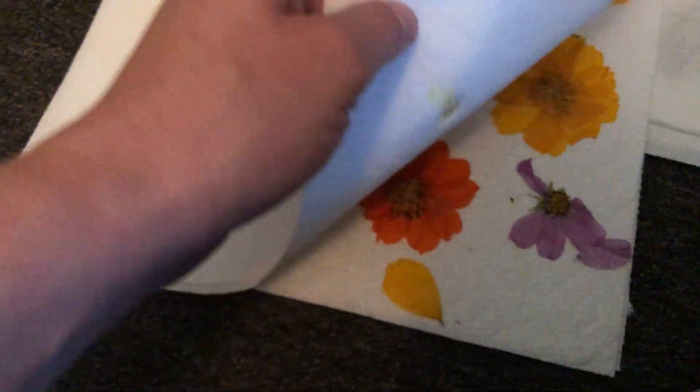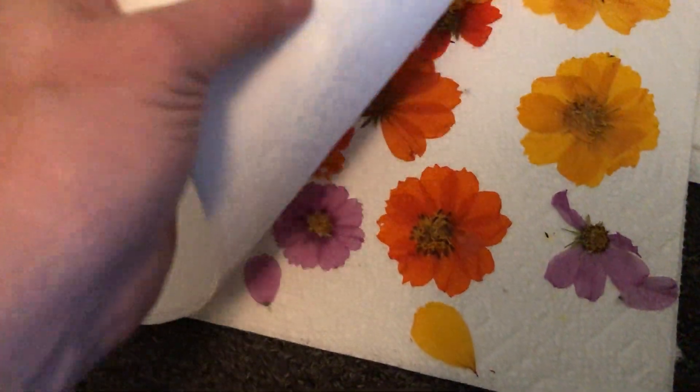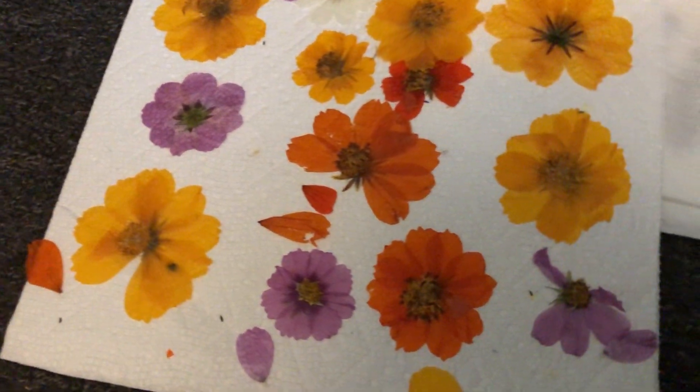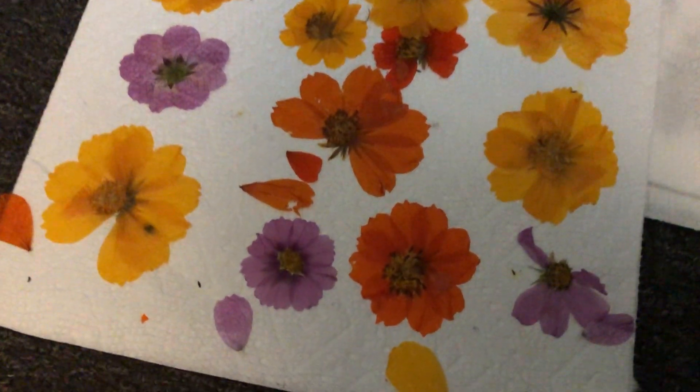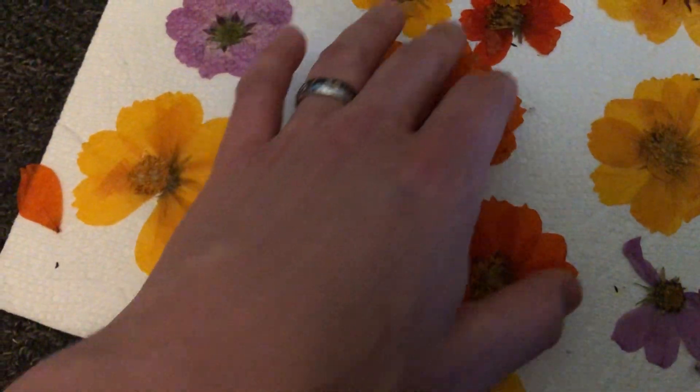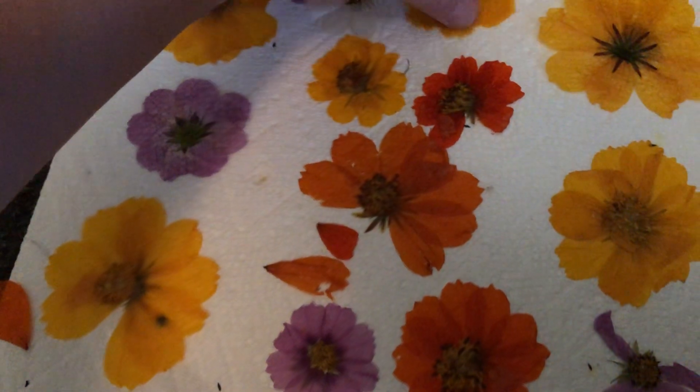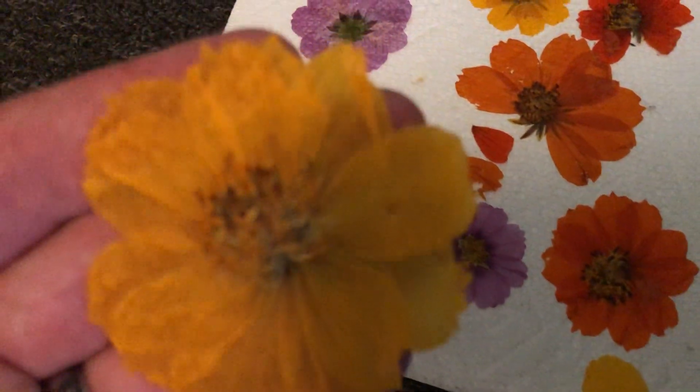We have several layers of these. That one didn't stick. That one turned out much, much better. That one's loose. Some of these are loose and some of these are stuck.